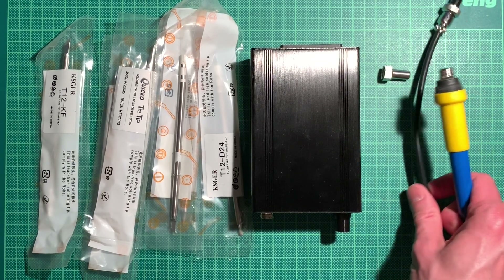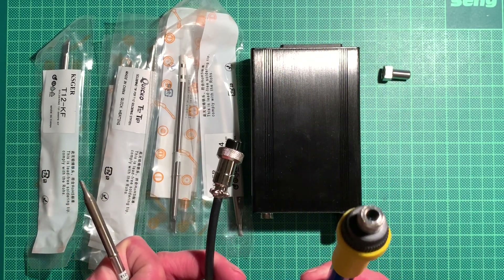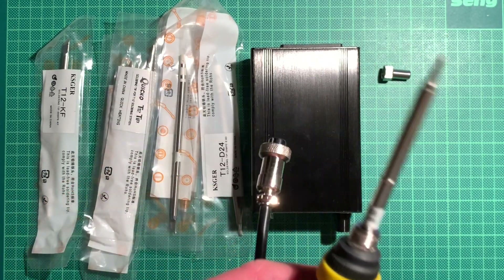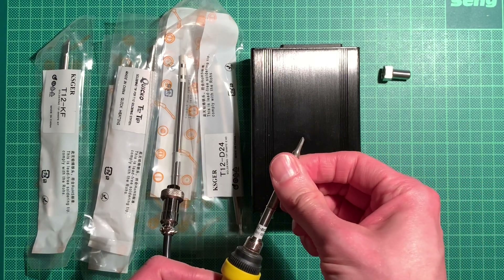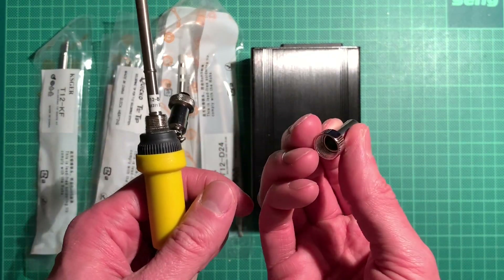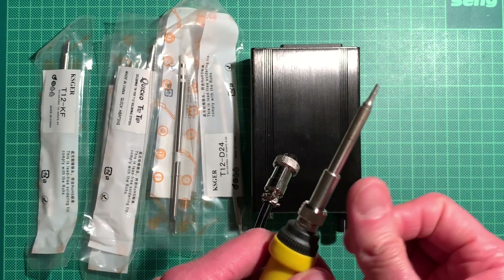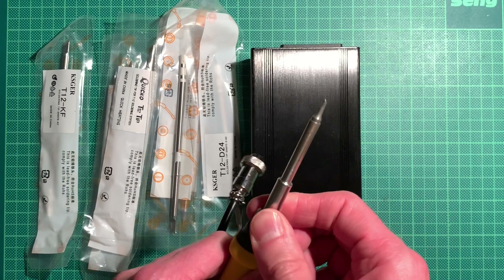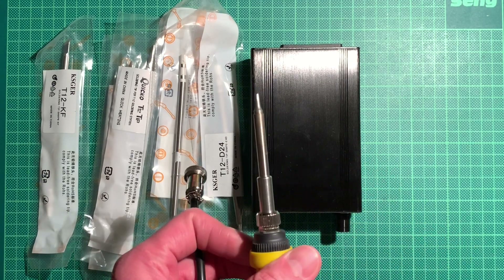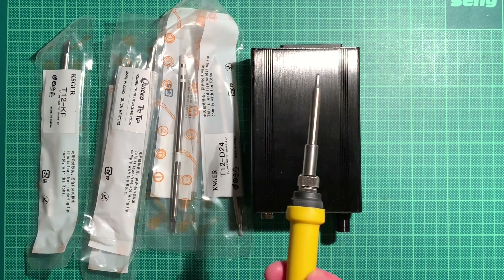You pick whichever tip you currently need and insert it into the handle. It will go in as far as it goes, and then you have this little tube with a nut that holds it in place. There are other pens available with quick release if you need to switch tips frequently, but I don't think I'll ever need that - and if so I can buy a new one.